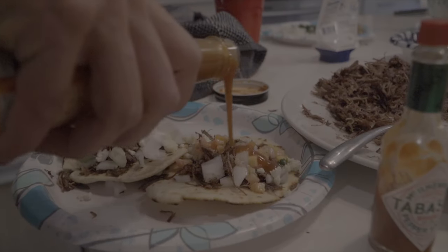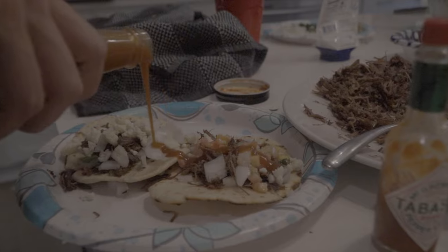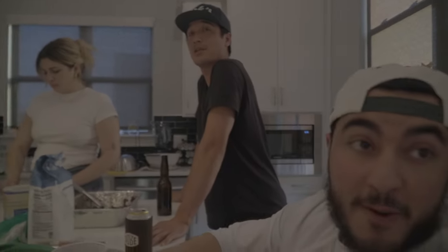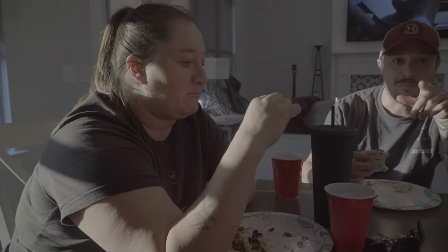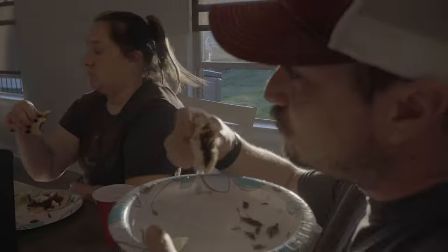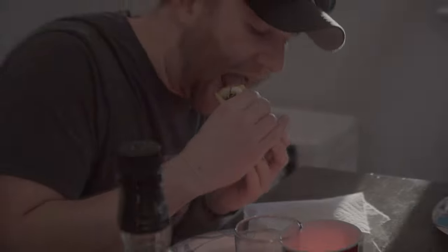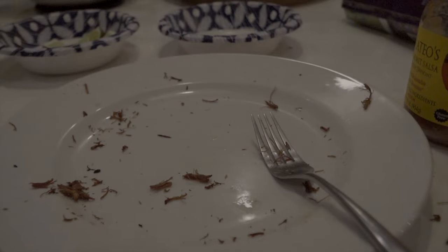Over the years I've grown from getting the most enjoyment out of acquiring the meat to getting the most enjoyment out of sharing the meat. Sharing the spoils of hunting is the first step for a lot of people into the outdoors. A well-cooked wild meal could be just what someone needs to lead them into becoming an outdoors person.